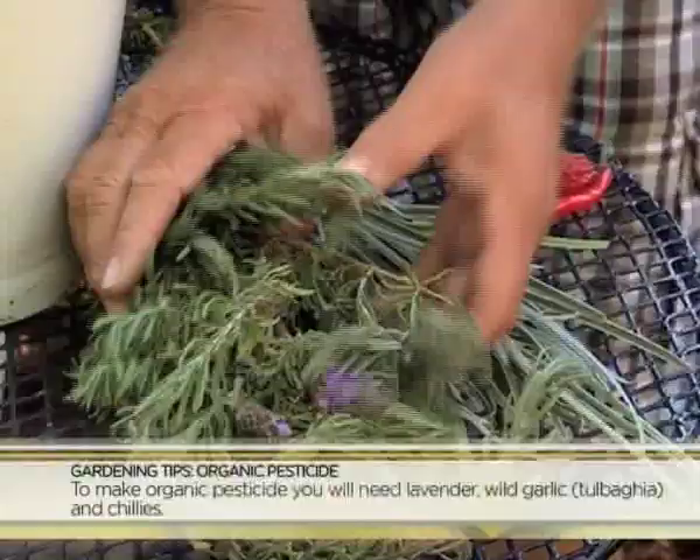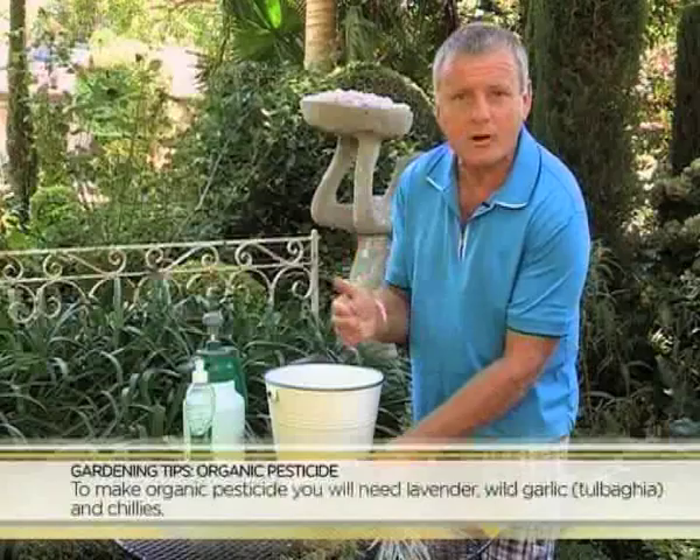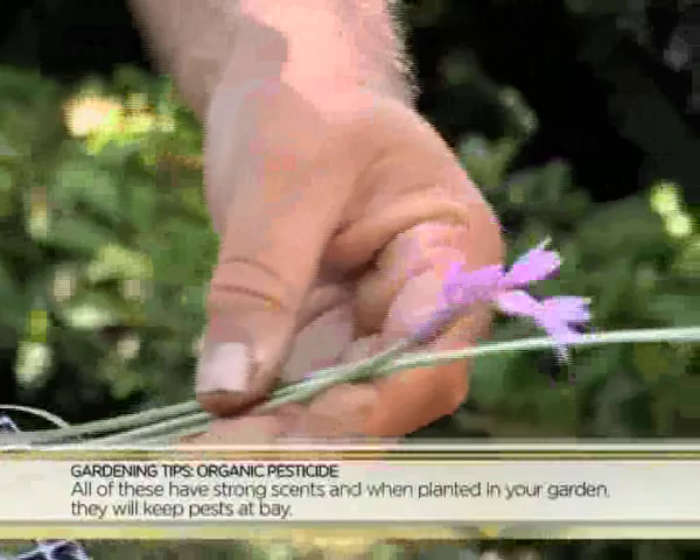Vir hierdie resep het jy 'n krompie laventeltakies nodig. Dit is so 'n wonderlike plant wat eintlik in elke tuin hoort. Dit is 'n goeie pasmaat — hy jaag net deur sy geur wat hy afgee insekte weg. En dan naas hom kan 'n mens nie sonder wilde knoffel nie, pragtig met sy pers blommetjies, maar ook 'n sterk riekende plant wat dan ook 'n goeie pasmaat is, veral in 'n groentetuin om ongewenste insekte weg te jaag.